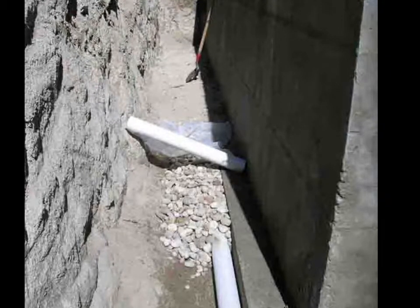The French drain is perforated four-inch pipe with a full-length sock, covered with three-inch river gravel. The gravel is covered with a filter cloth, then backfilled. The sock and filter cloth are to prevent sand from clogging the pipe.